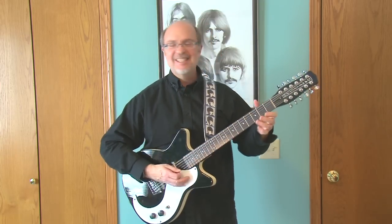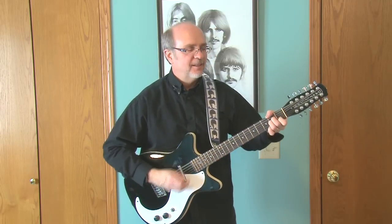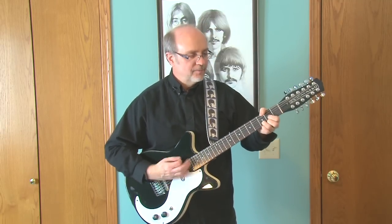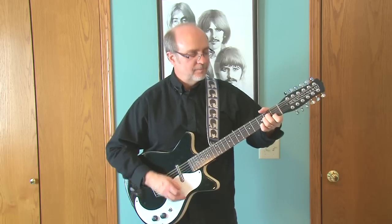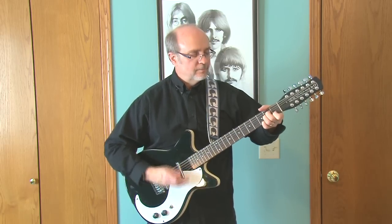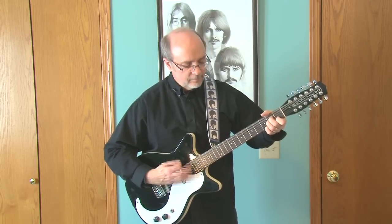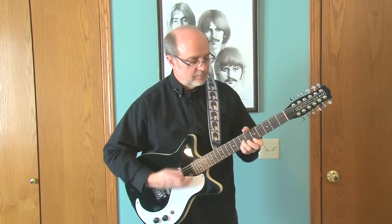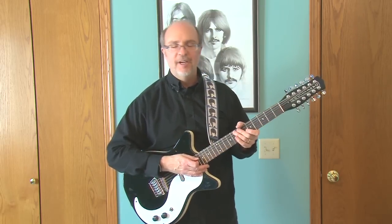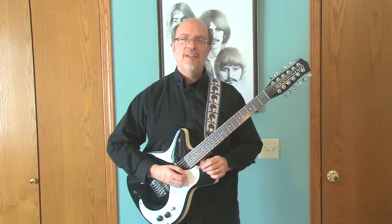Oh hey, where's Ringo? Oh, he's right behind me. Let's see — violating the prime rule of guitar players, I'll play... yeah, yeah, yeah! I know, no Stairway to Heaven. Well, I'm not gonna do Free Bird on this one either, that's guaranteed. Anyway, let's go down to the bridge pickup here.